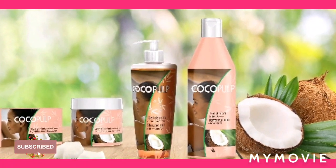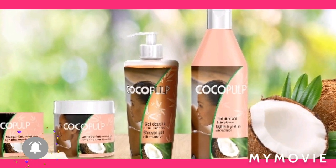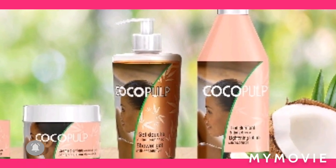Hey guys, welcome back to my YouTube channel. I am Samantha and I do skin bleaching tips and reviews. In this video I will be talking about the Cocoa Plum lightening products. So if you're new to my channel, welcome.